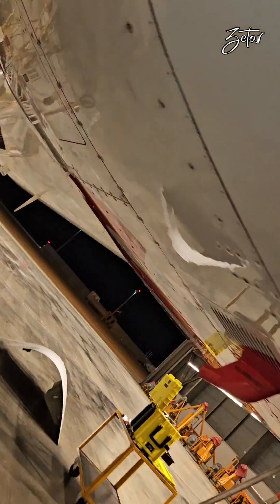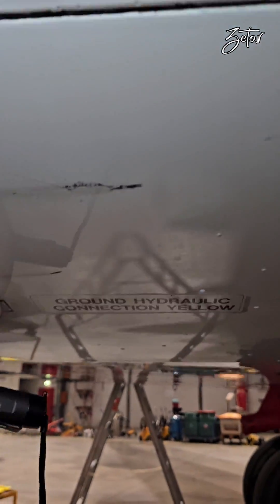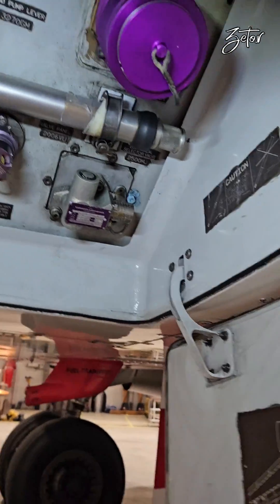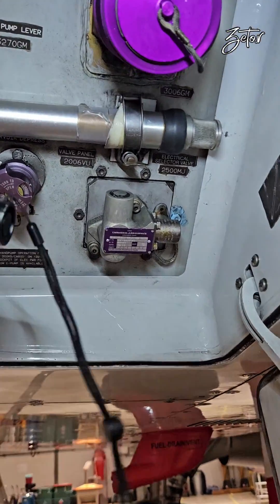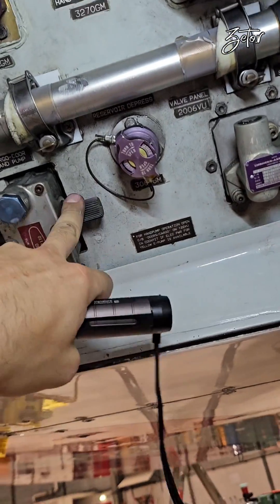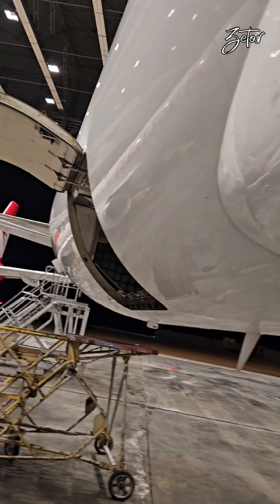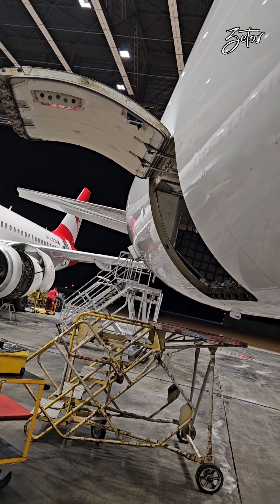Now you know where all three reservoirs are located. Next we move to the panel for the yellow ground hydraulic connection. Here we can find a lever which is necessary for servicing and a hand pump which you can use for manual opening of cargo doors — I've already made a video about that, and the link is in the top right corner or in the description below.